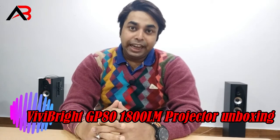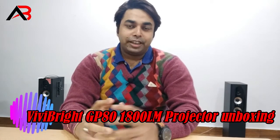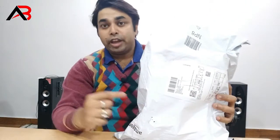Hello everyone. I am doing a smart project called VB Bright GP8T. I am going to give you a link in the description of this product.